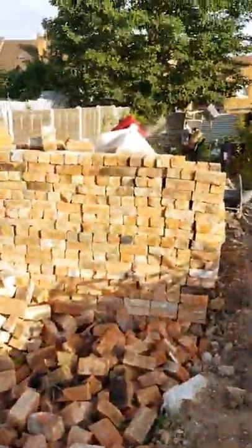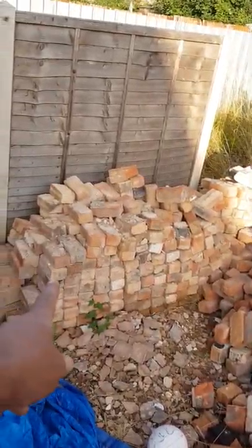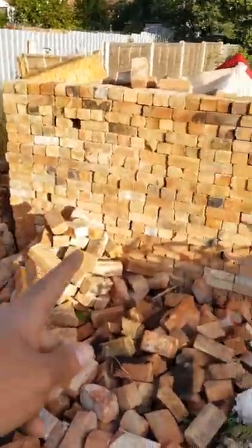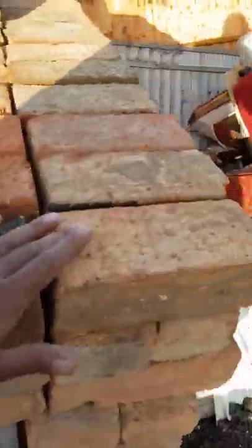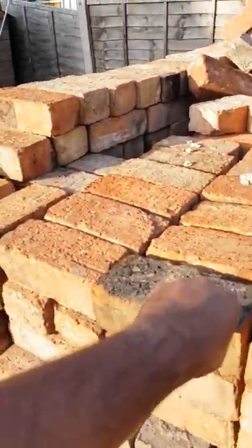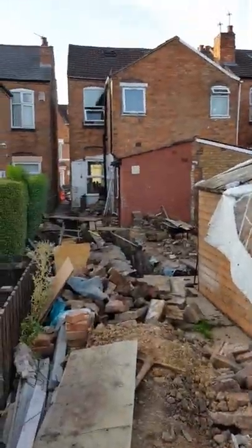We've got just over four thousand bricks over this side. These ones are in the process of being cleaned — those also require cleaning, which Zahir has been doing. He's been piling them up ready for the bricklayer. We've got a good five deep here, all collected for free to keep costs low.